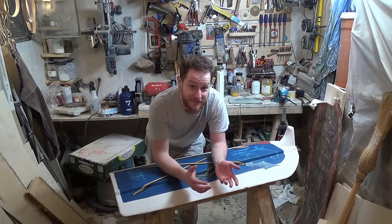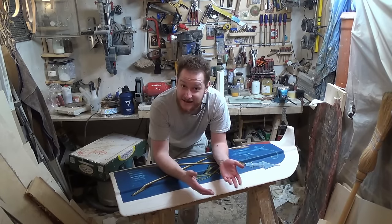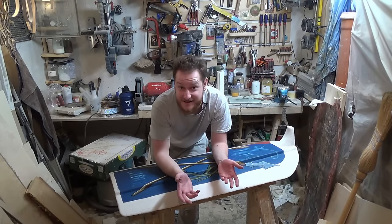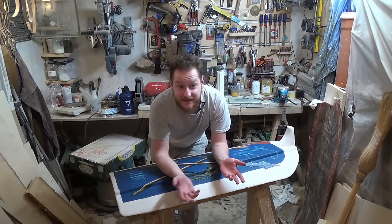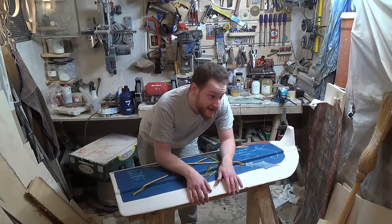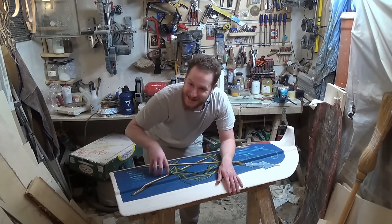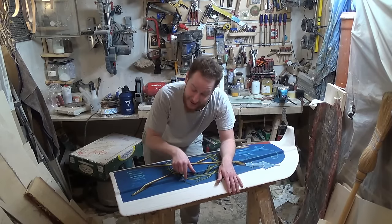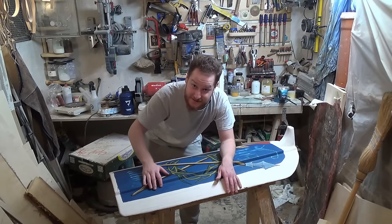This is day two of the paint job and I already thought I'd be finished by now. There's still a lot to do — it's like six hours later than I started yesterday because I went to university and my back hurts really bad. I feel like an old man.